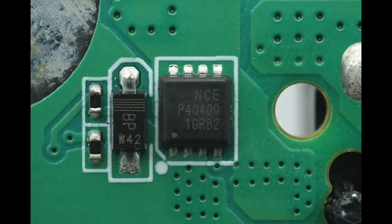The MOSFET used for power control is from NCE, model NCAP4040Q. It is AEC-Q101 certified, an NMOS with a voltage rating of 40 volts, a RDS(ON) of 7.7 milliohms, and comes in a PDFN 3.3×3.3 8L package.